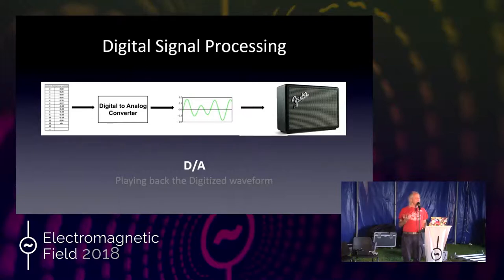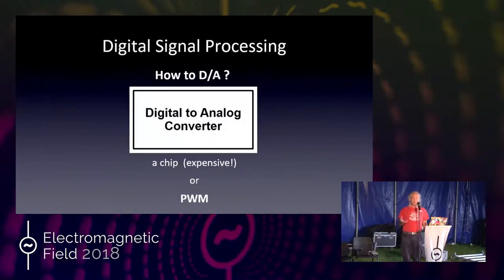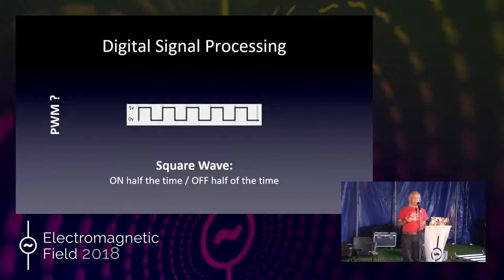D/A is the fancy professional way of saying it. What's in this black box? You can have a chip, which is actually quite expensive to get a good one, or you can use PWM — pulse width modulation. PWM works with basically square waves. A square wave is on/off/on/off — half the time it's on, half off. Rather than just 50% on and 50% off, we can have different ratios of on/off time, like a pulse wave.